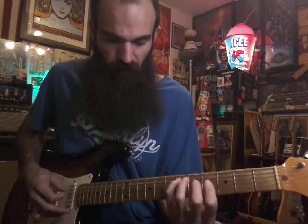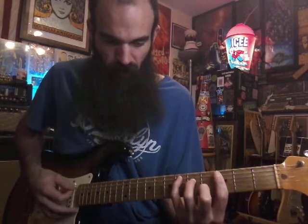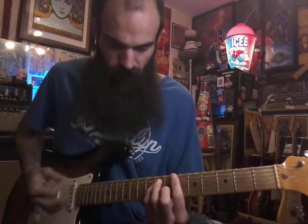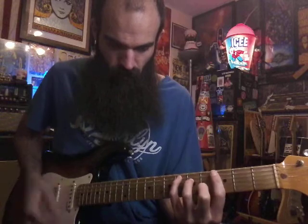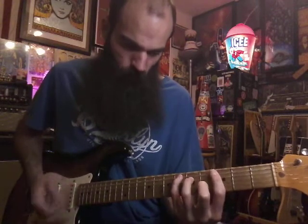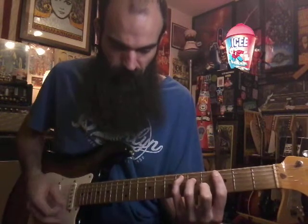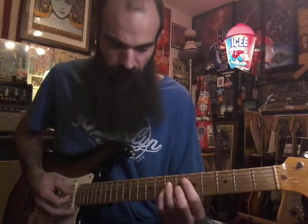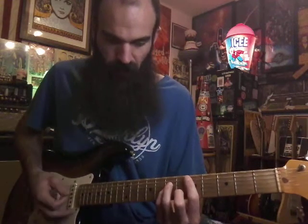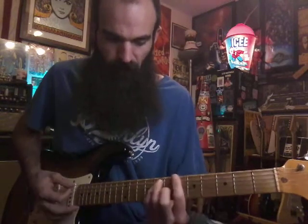Your root will be on E♭, 6th fret, A string; 5th fret, D string; and then 4th fret, B string. When you do the walk down, you're going to hit the E♭ once, then mute it, and that leads you into the 1, 2, 3. Back to B♭. After E♭, you're going to bar the 5th fret from A down, then have 7, 7, 6. Walk that same shape 2 frets down to C minor, then back to B♭.